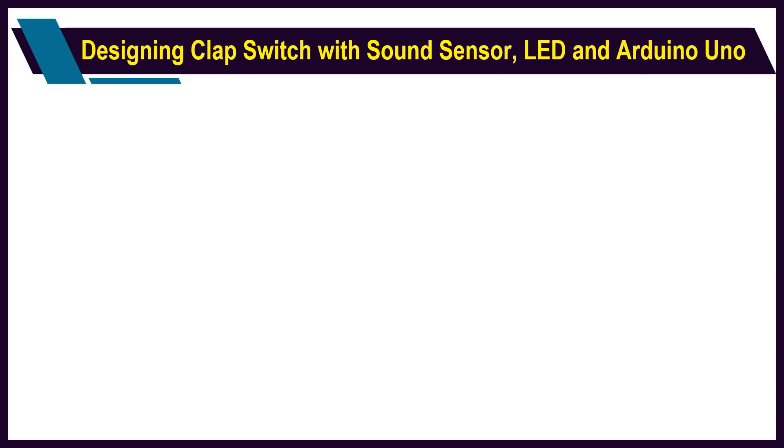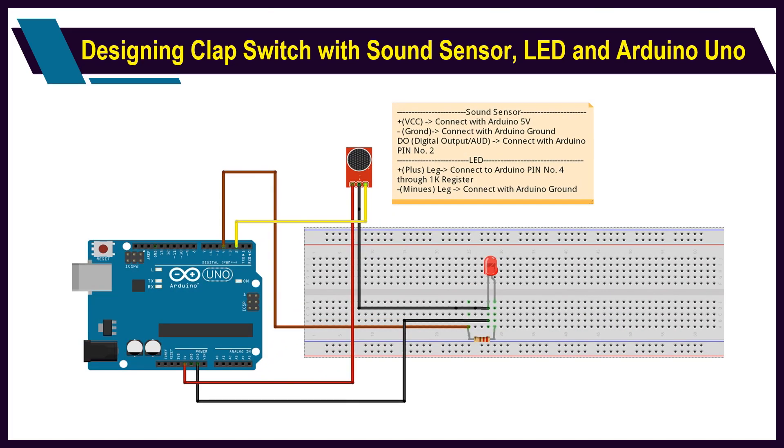As you can see on your screen right now, we have the circuit diagram for this particular experiment. Your sound sensor is connected through three different pins, out of which one is your VCC terminal, the second one is your ground terminal, and the third one is the data line. Sound sensors can be available with analog as well as digital communication ports. In my case, I have selected a sound sensor which has both a digital line as well as an analog line, meaning the sensor can be connected to either the analog port or the digital port on the Arduino board.